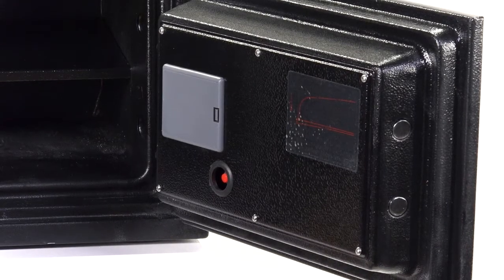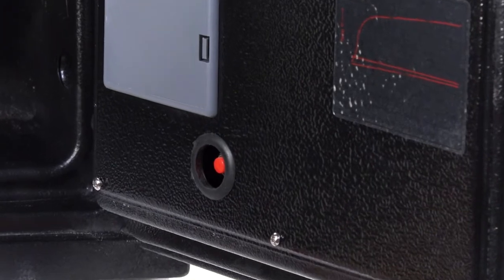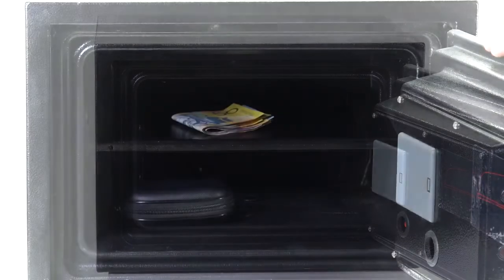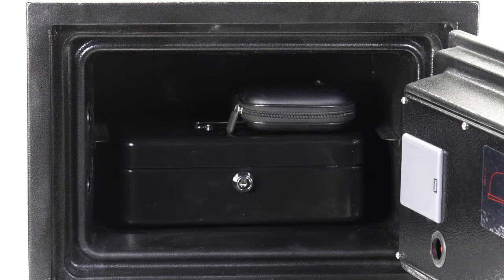Inside the door of the safe there's the reset button. If at any stage you want to change your personal code, press the reset button. When the display says 'clear', the factory code 1234 has been restored and you can enter a new code by following the same steps explained earlier.